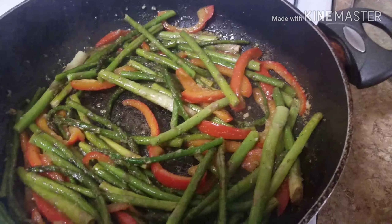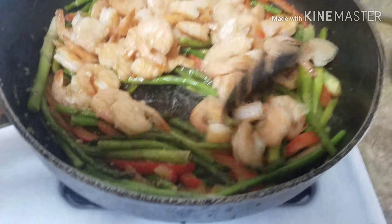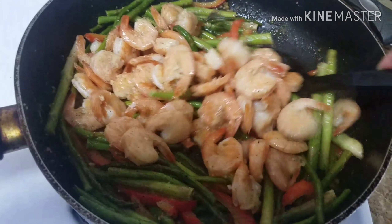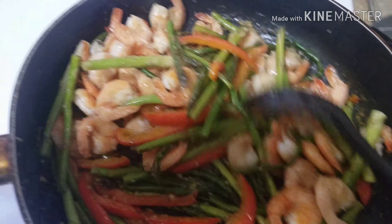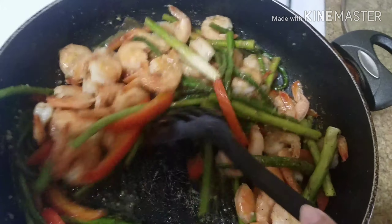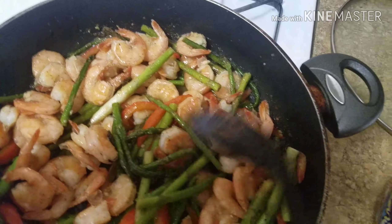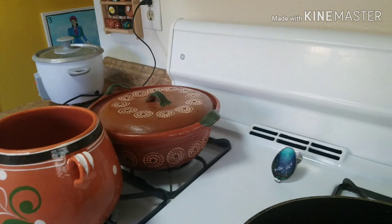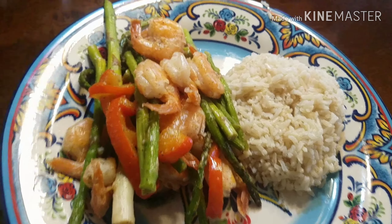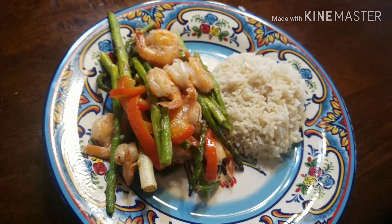Now that my asparagus is done, I can re-add my shrimp. I let the vegetables overcook because Ruben likes his super soft and soggy. There it is — your shrimp and asparagus with bell peppers is ready. It's super easy. The rice is still going so I'm going to let it sit and then we'll serve it once that's done. Brown rice and asparagus bell pepper shrimp — that's what it looks like.